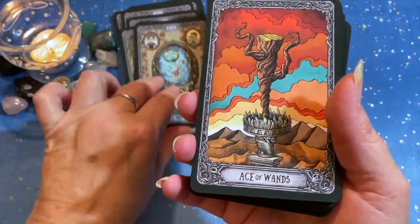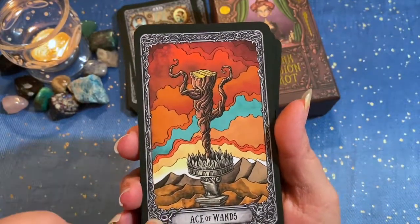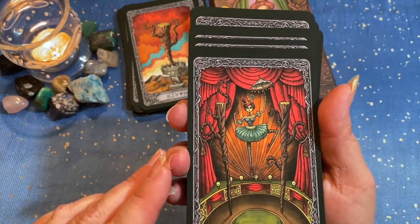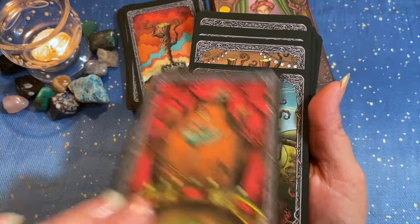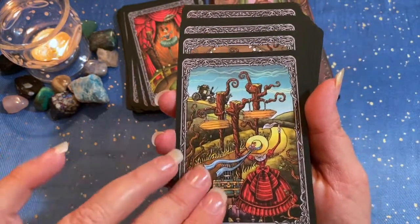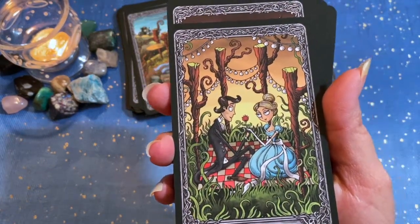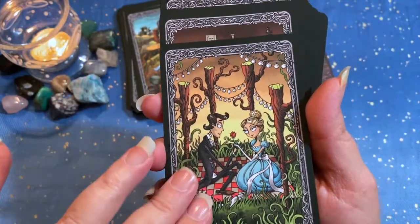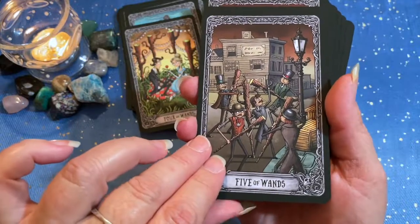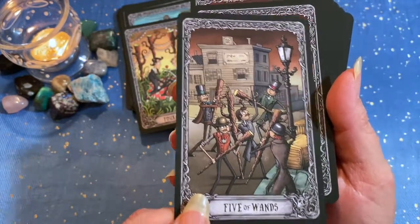So now we're into the Minor Arcana, and we see our Wands suit. Two of Wands. Three of Wands. Four of Wands — oh, I like this one, celebration. Five of Wands — it's a good depiction of the chaos of the Five of Wands, constant conflict and battle.